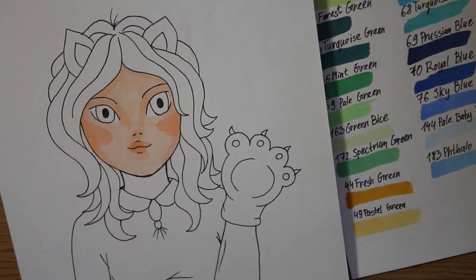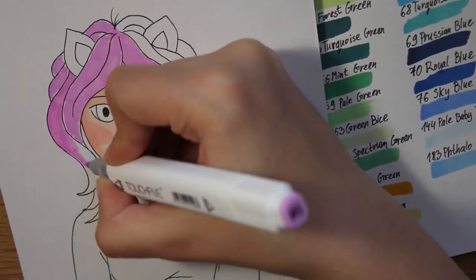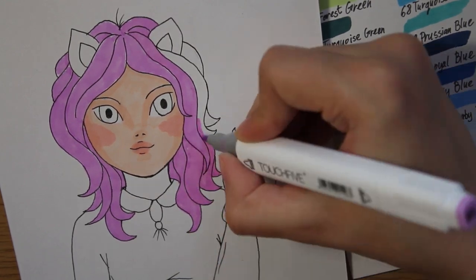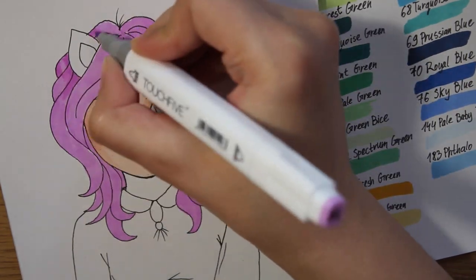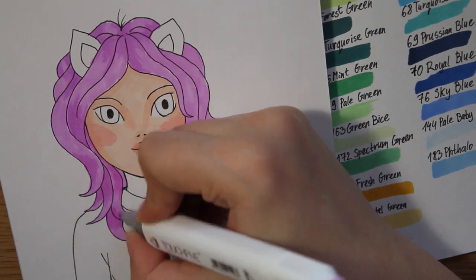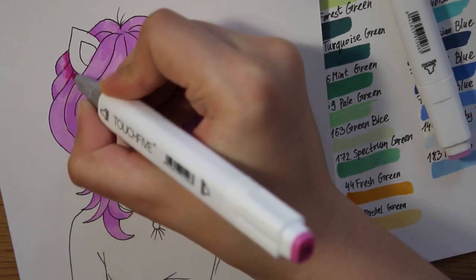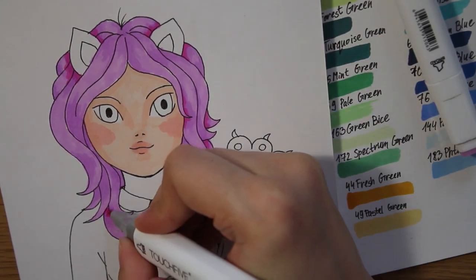I think it's not bad. And now this color is not very great. It turned out really nice though. Let's see if we can layer it — see this? It's cool. And for the darkest part of the hair, let's take 89 Pale Purple. Hope it will blend well. I think it looks nice.